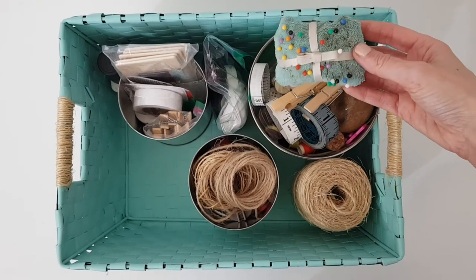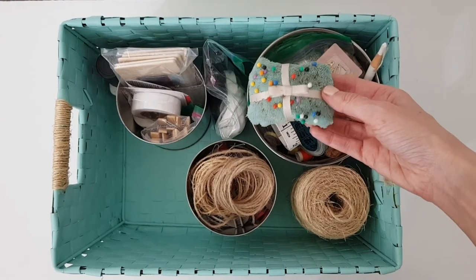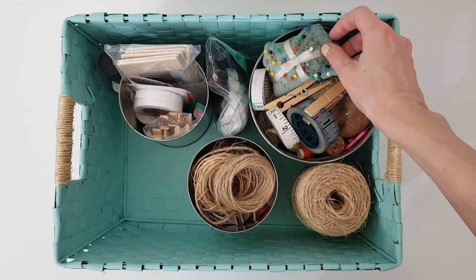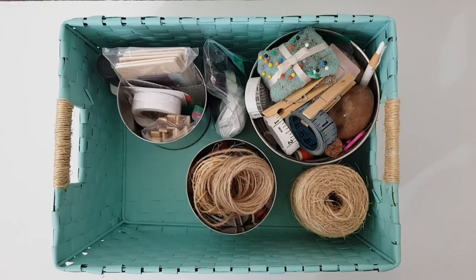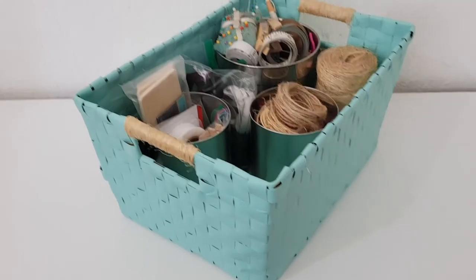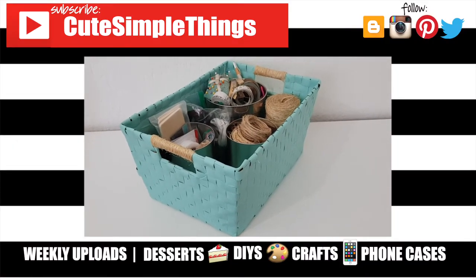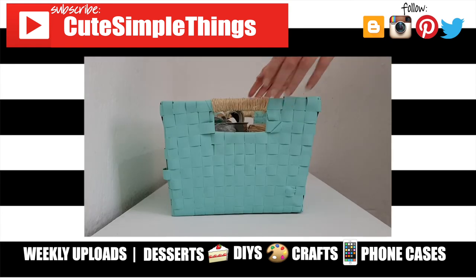I do have the DIY for this pin holder, by the way — it's one of those Tiffany's box-inspired ones. I really hope you like this and that it gave you some ideas for stuff you already have. If you did, don't forget to give this a thumbs up, check out more DIYs on my channel, and subscribe for more. Let me know what you think and share this. Thank you so much for watching — I'll talk to you later. Bye!